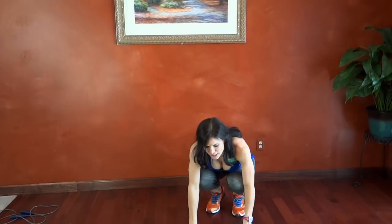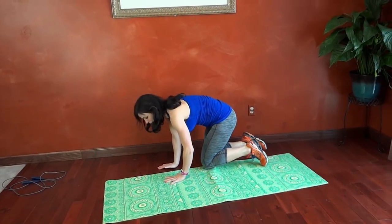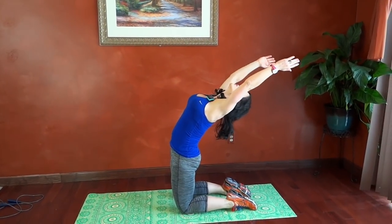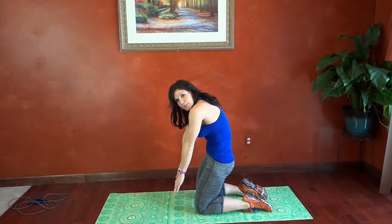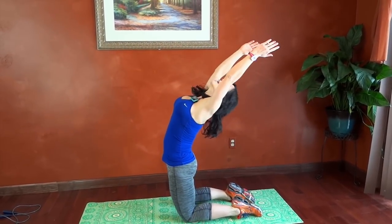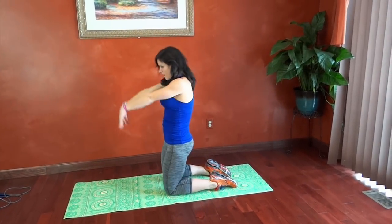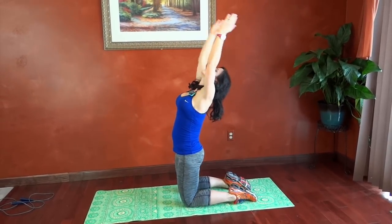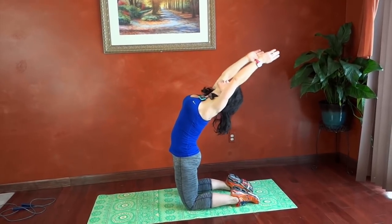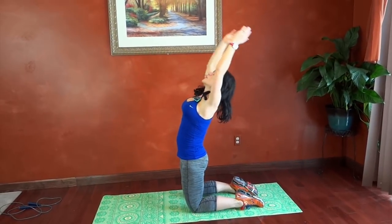Next we have camel reach. We're going to get on our knees, back a little bit, core tight. We're going to reach back and then bend the spine the other way, reaching toward the toes — arching the back one direction and then the other. Focus — moving one vertebrae at a time, and using the core for both parts of the movement.